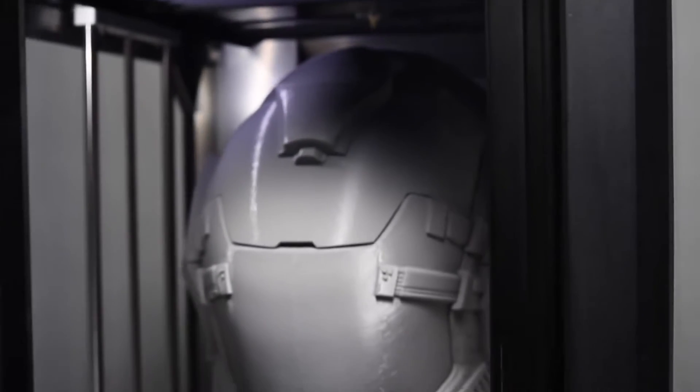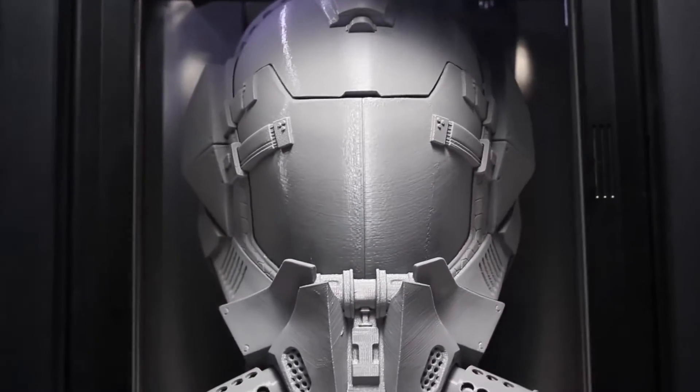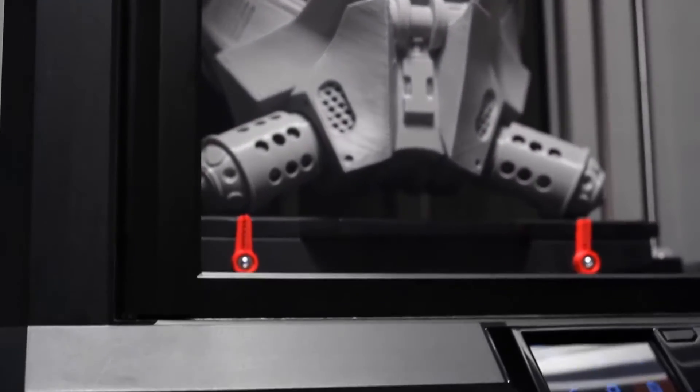I'm Bree Pettis of MakerBot and I've got huge news. We've unleashed the MakerBot Replicator Z18 3D printer. It's massive, it's powerful, and it'll change the way you think about 3D printing.